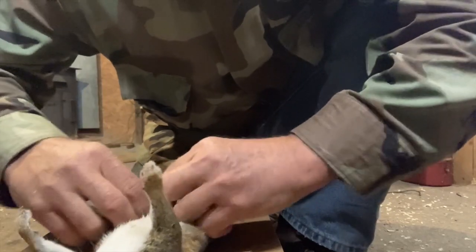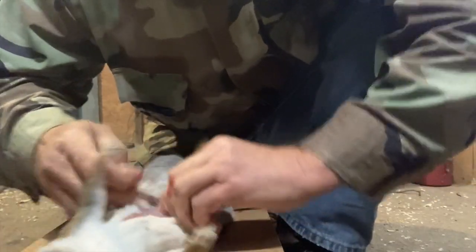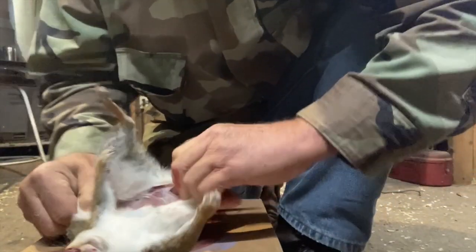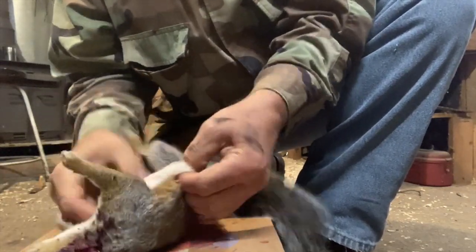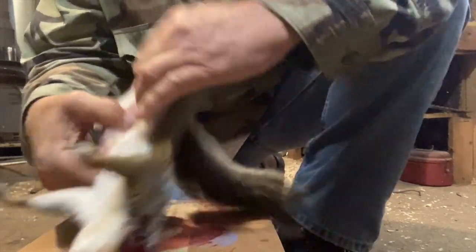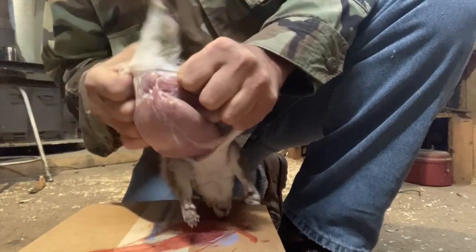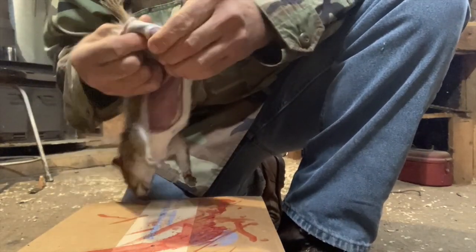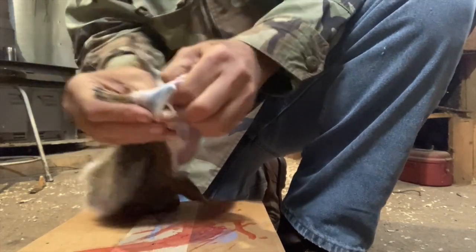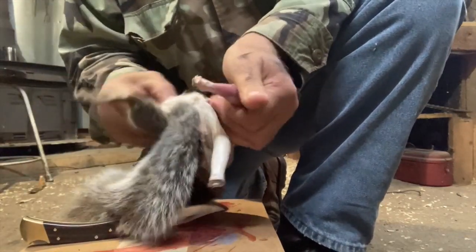Now, if you do this like I'm doing right here, the squirrel is still nice and warm and fresh. Get your fingers started under that skin and just push that squirrel's body right out of his hide, just like that right there. When he's hot, it should just pop right on through there. When you do it this way, you won't have hardly any flesh whatsoever on the squirrel's skin to have to fool with.